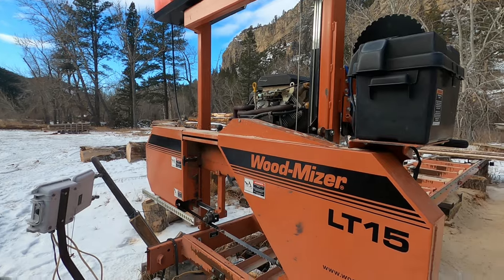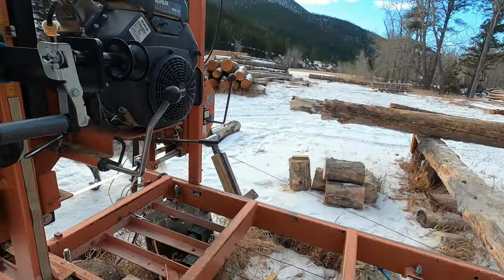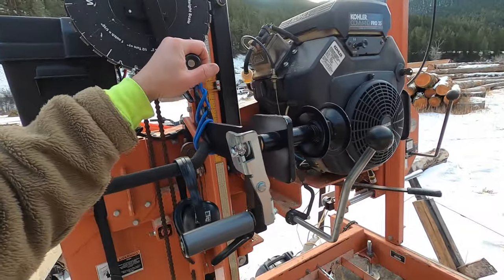Today I wanted to show you my sawmill setup and some of the changes and modifications I've made to it. This is an LT15 Wood-Mizer and it's a manual mill, which means you manually push and pull the saw head through the wood and manually raise and lower the saw head.